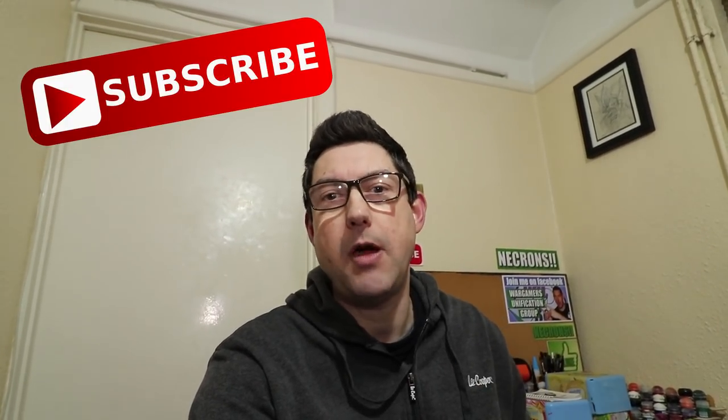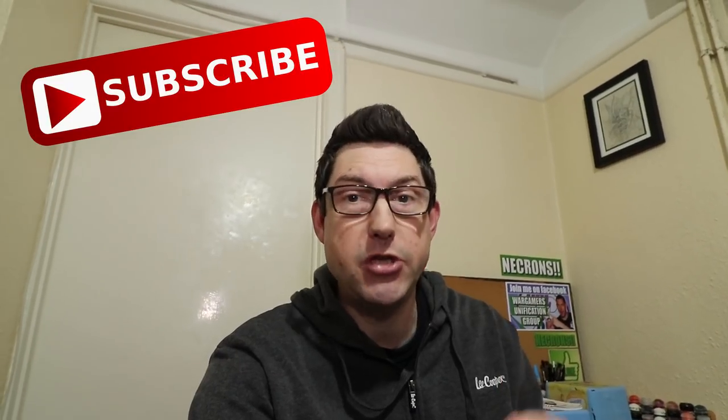Nick speaking, and welcome to this video. If you're new to the channel and you want to keep up to date with the wonders of Warhammer 40K, then please subscribe and hit the bell button so you don't miss an upload. Right, today is something totally different.